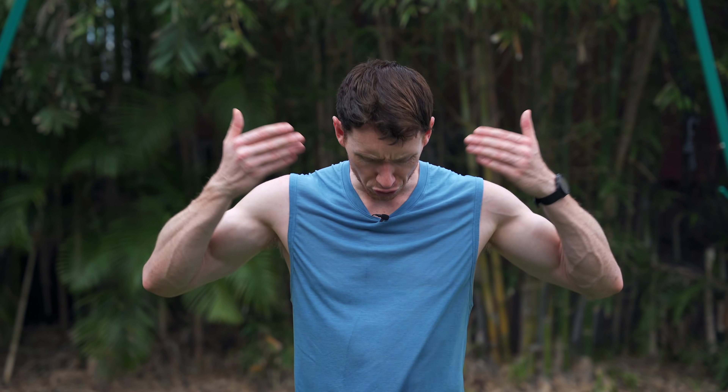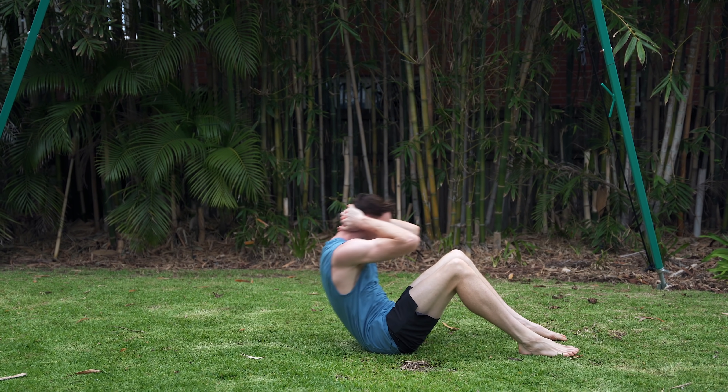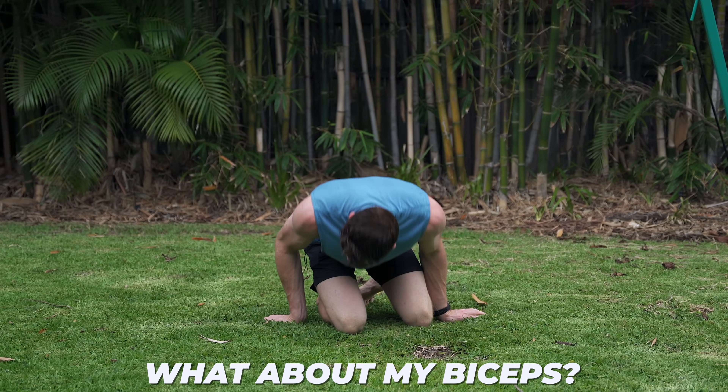That's okay, because I can just do bodyweight exercises, right? If I want to work my legs, I can do squats. For abs, I can do sit-ups. For chest and triceps, I can do push-ups. For back, I can do supermans. But what about my biceps?